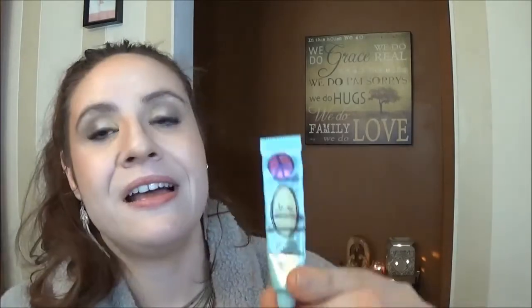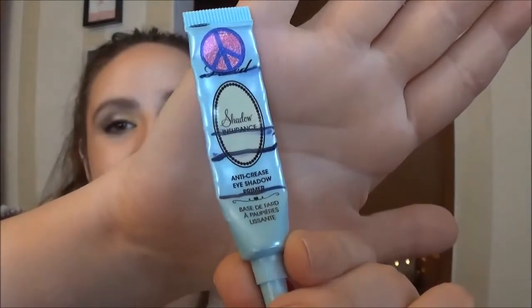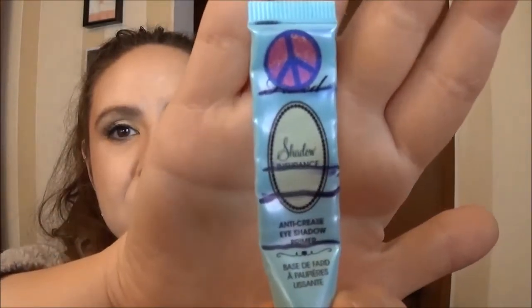And finally I did not finish using my Too Faced Shadow Insurance Primer. I use this every single day that I wore eyeshadow. I will happily use this every single day until it's gone — I love this product and I will definitely be repurchasing it over and over. I've already bought it several times.